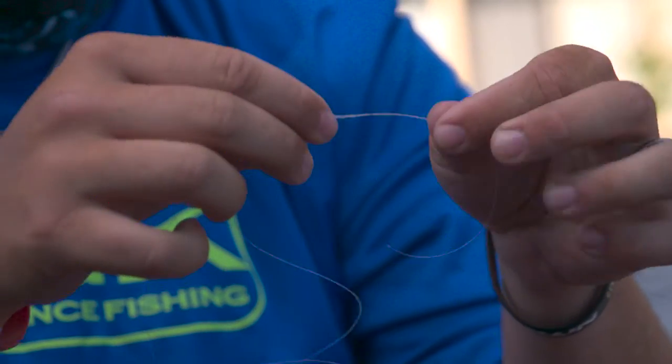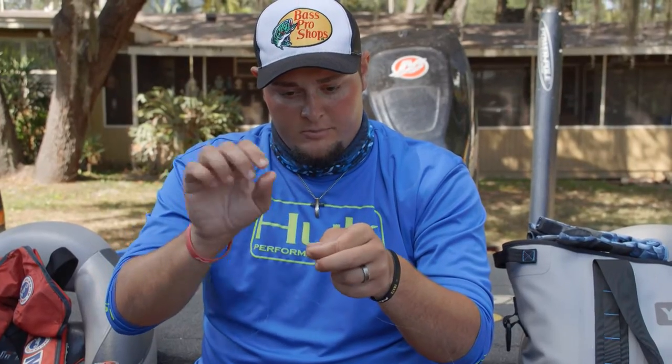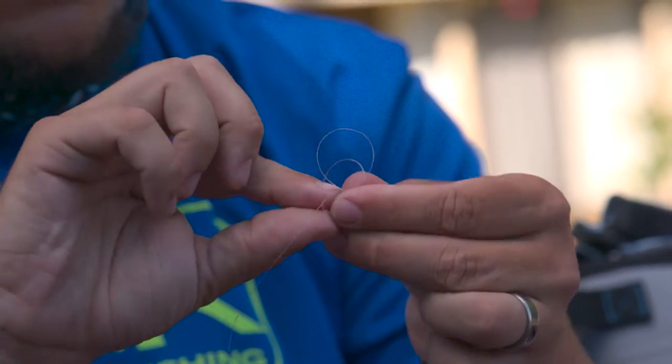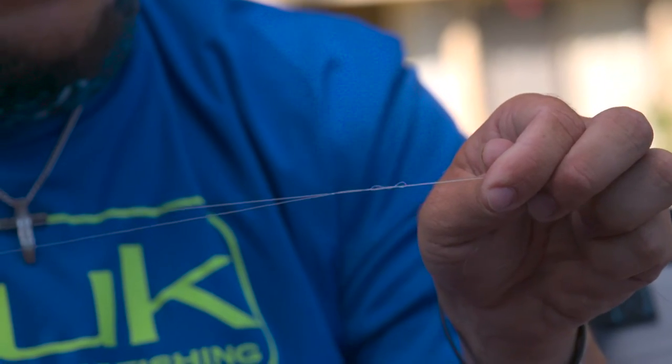Then I swap over to this side. I want to pull that semi-tight, swap over to this side, loop it four times through the hole. Four. Pull that one semi-tight. You'll see how the knot kind of closes right there.